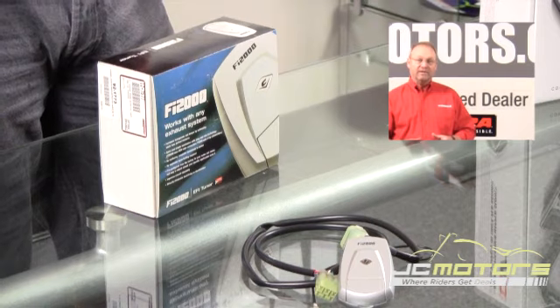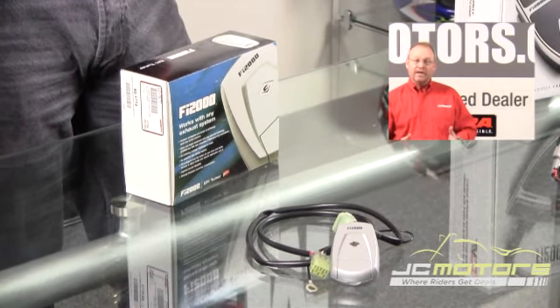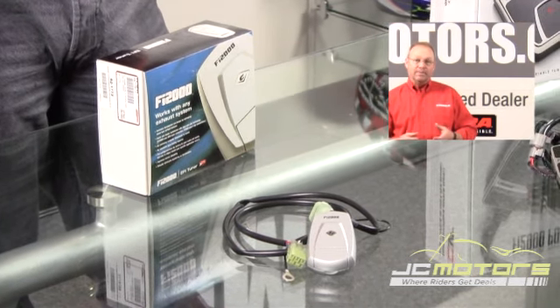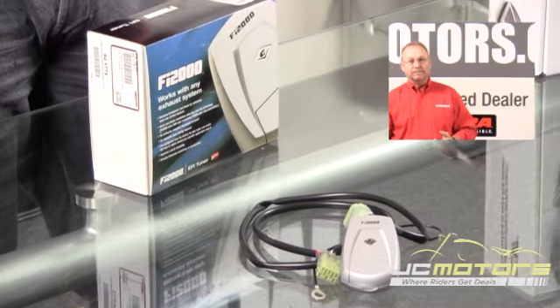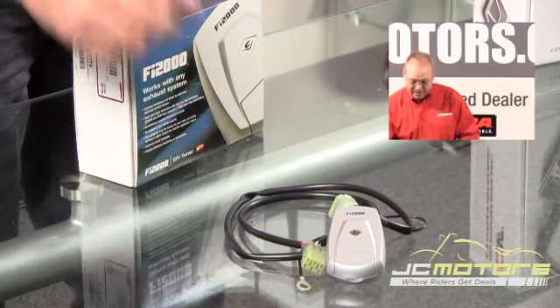Let's talk about the Fi 2000 first. It's designed to work just like a carburetor, and you can tune any motorcycle with any exhaust, any air cleaner, with three simple adjustments: an air mixture screw, needle, and main jet — that's exactly how this product works.